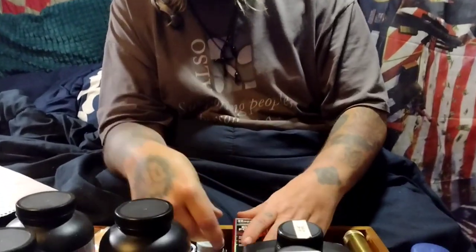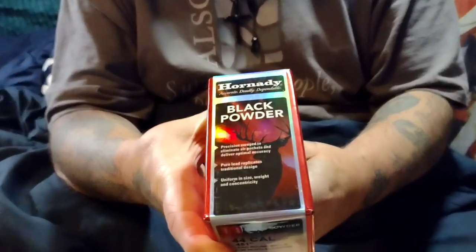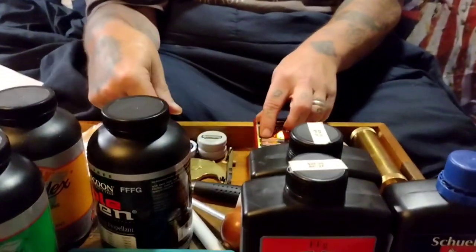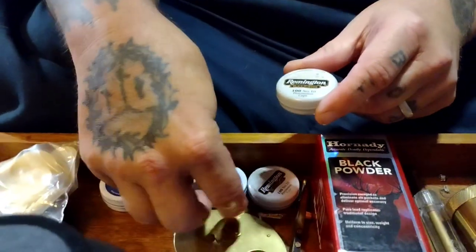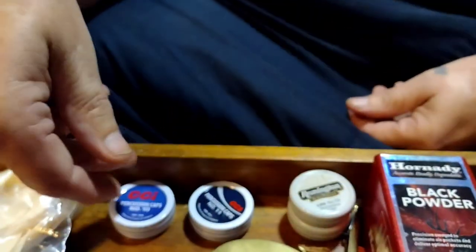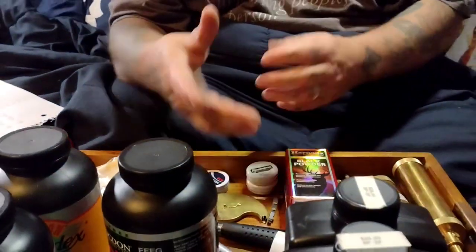Then you're going to want round balls to shoot — just get the right size for your revolver or rifle. You're also going to need percussion caps. Percussion caps usually come in number 11s or number 10s, so you just want to get the right size. They come in different brands: CCI, Remington, and some others.